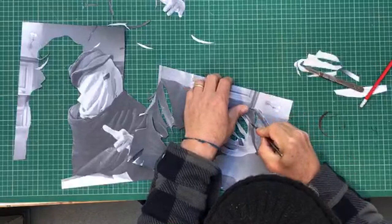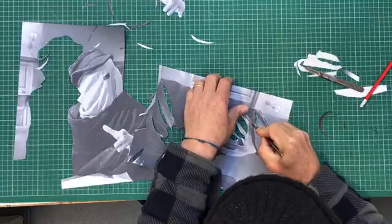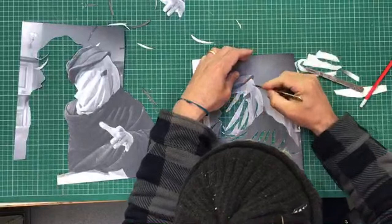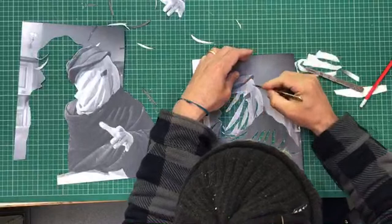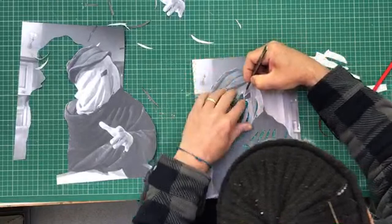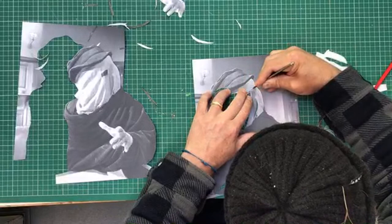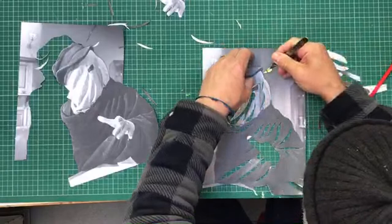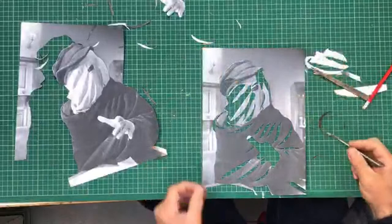If you cut the stencil and something doesn't look right you can always adjust it, so it's good to do a test stencil first. If you're looking at this wondering who this is — it's John Merrick, the Elephant Man, born severely physically handicapped. It was a story about how he was perceived back in the day, and it's an amazing film about how we kind of live and survive. Everyone treated him like a freak, and I guess that's a story we can all relate to.